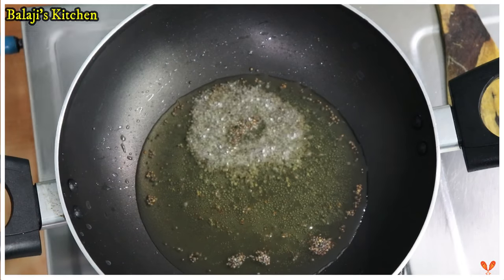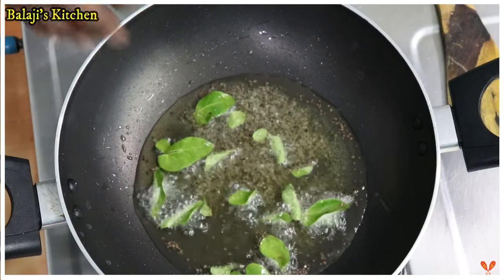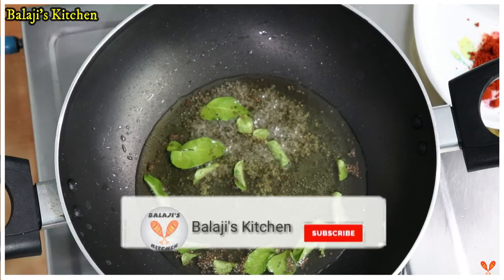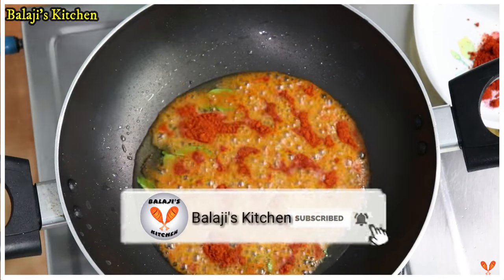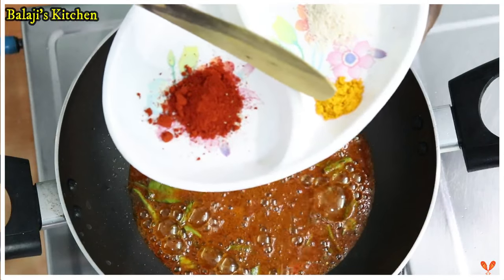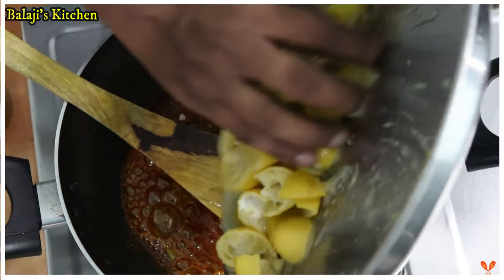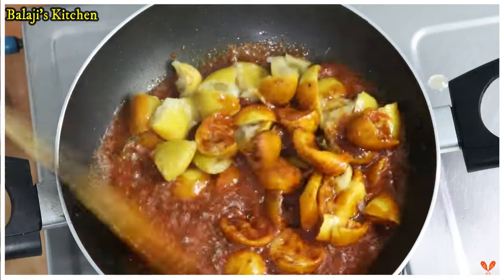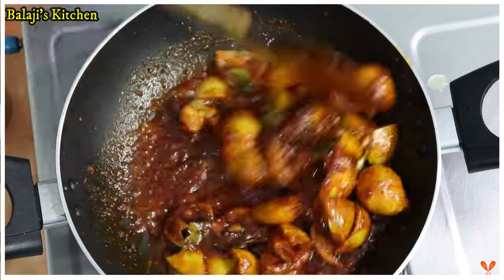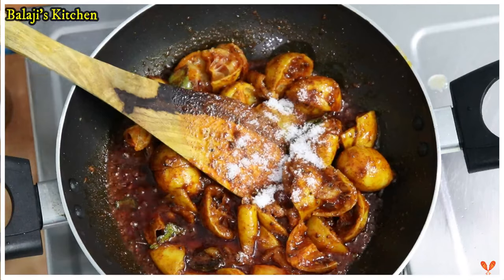I'm going to put it in a thin layer. The pot is wrapped up — put it in a little bit dry. Put it in the thick layer, put it in the middle. Let's add the oil and we will add the flour. Let's add 1 tsp.